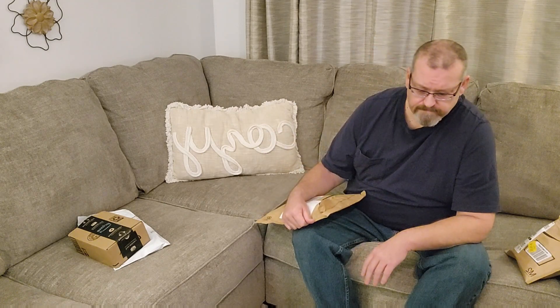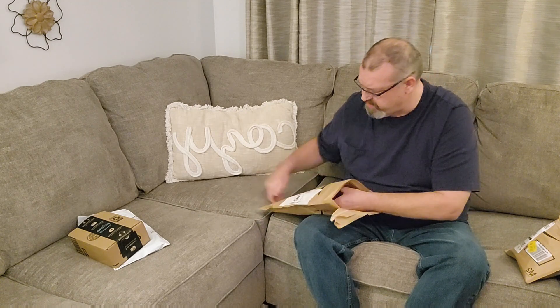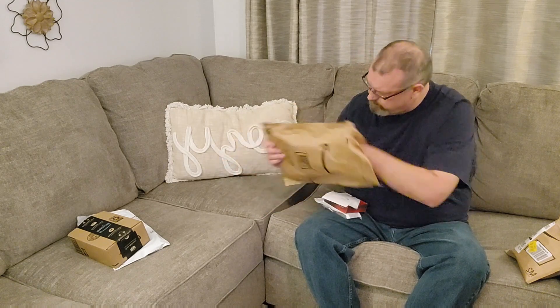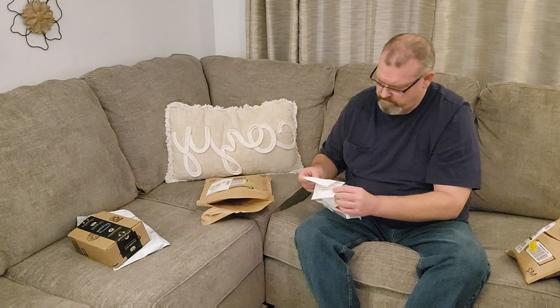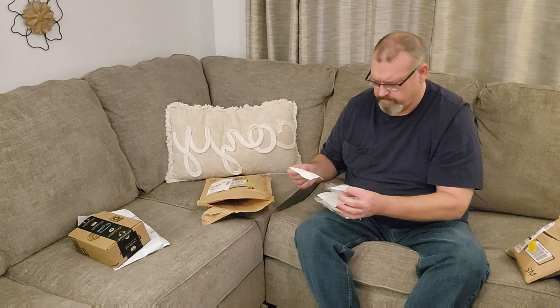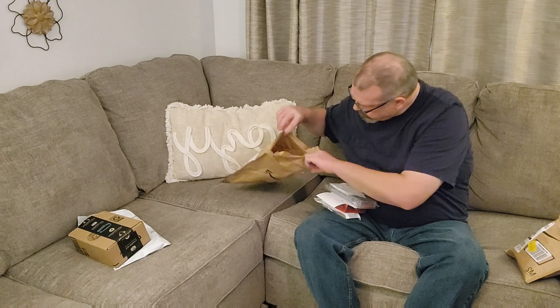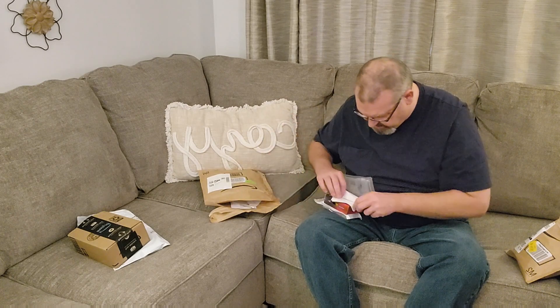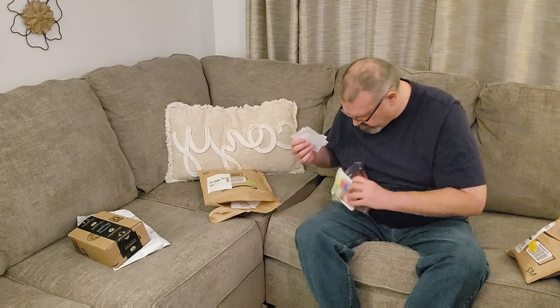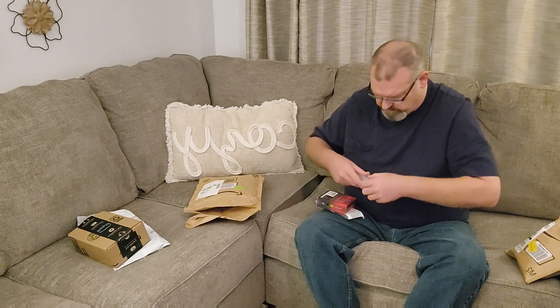I never intended for anybody to do any of this, but it's appreciated. I bought me some more goodies. This says it has a gift thing in it and I bought it myself — that makes no sense. Every one of these has a gift tag on it even though I purchased this. Weird. Let me open this up and show you what I got.